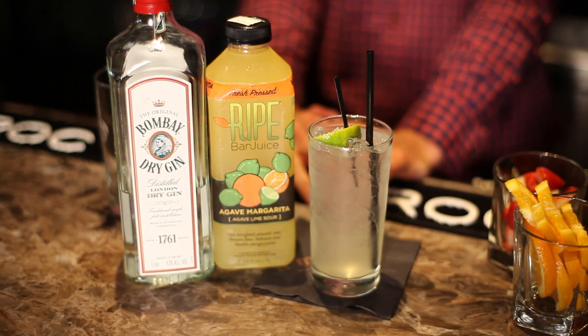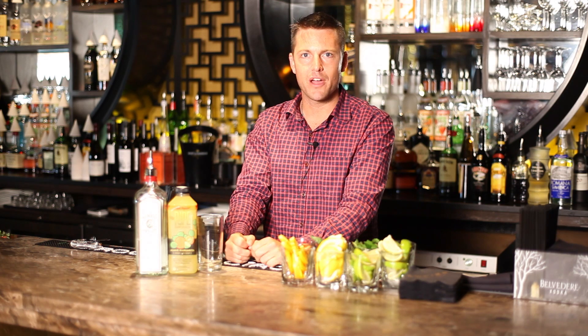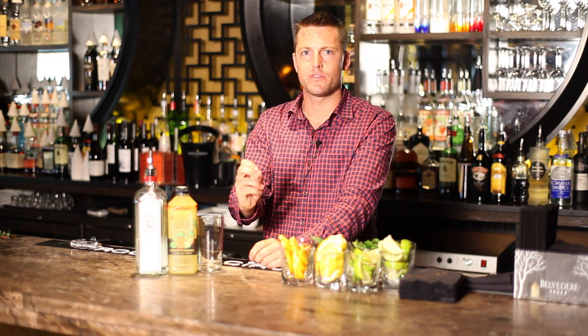Drop your sour mix in, let it flow through the drink, and there you have it — a gin and tonic with a splash of sour.